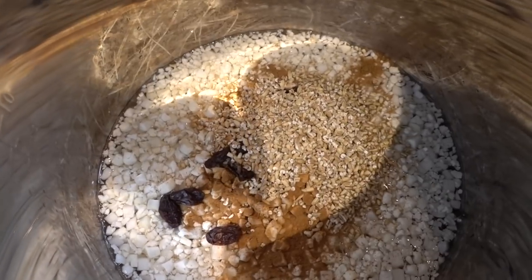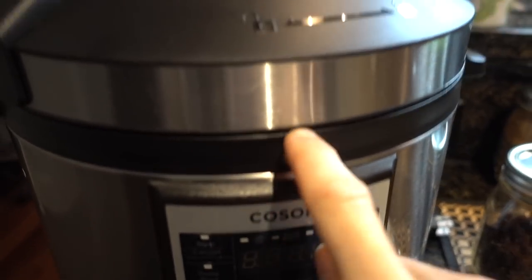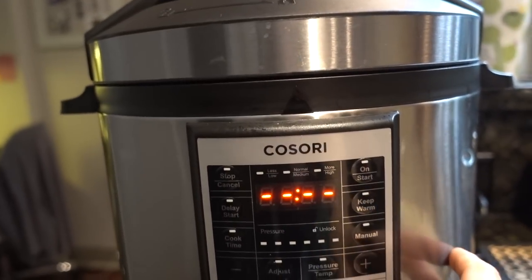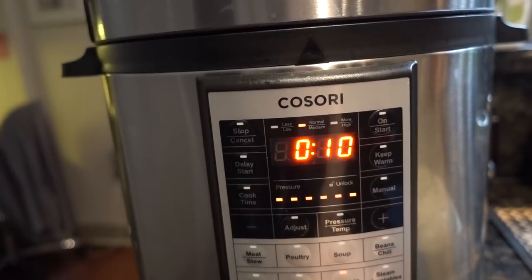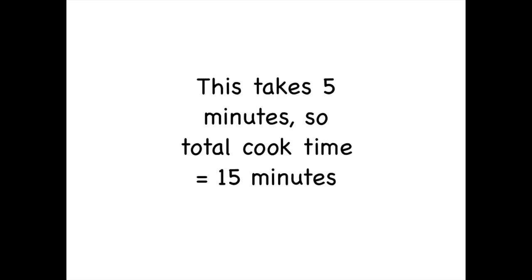There it all is — oatmeal, party of one. Putting the lid on is quite easy. You have the arrow here, lining with the unlock, and you just turn it. Then you make sure the little valve is down. When you plug it in, he says hello — well, actually he's giving you a stern face, like 'what do you want?' So we go to multigrain, and I'm just going to do normal, ten minutes. In ten minutes I'm going to have steel-cut oats. I hit start, and it's just singing while everything comes up to temperature. It'll beep once it comes up to temperature and pressure, run for ten minutes, then it will default to keep warm.